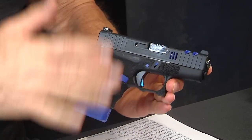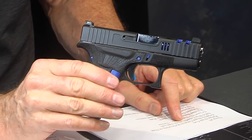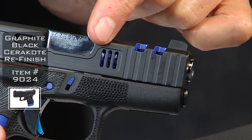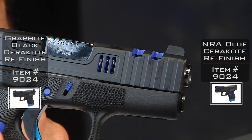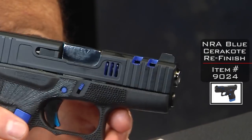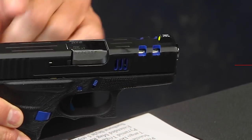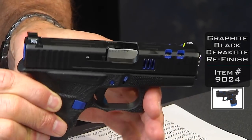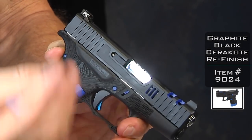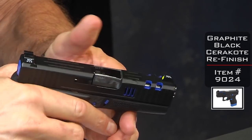I've got a little cheat sheet here so I don't miss anything. First and foremost you're going to see is this graphite black Cerakote with blue color fill in the slide cuts that we've done in our machine shop. This blue is called NRA blue — it's a very attractive blue. The graphite black Cerakote is a dark black but has a slight luster to it, so it's not flat but it's not shiny — kind of a semi-gloss.